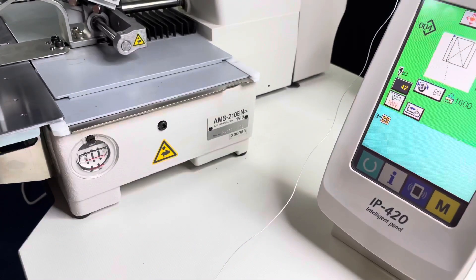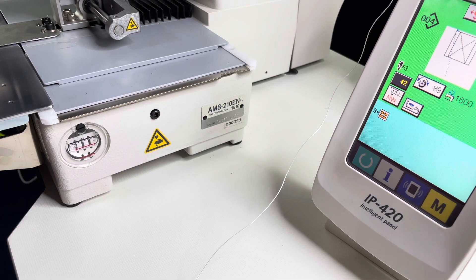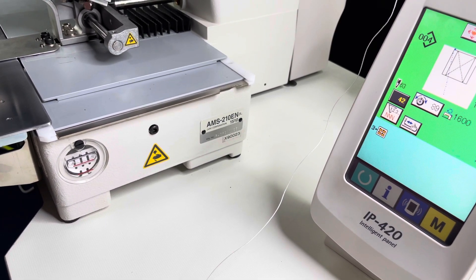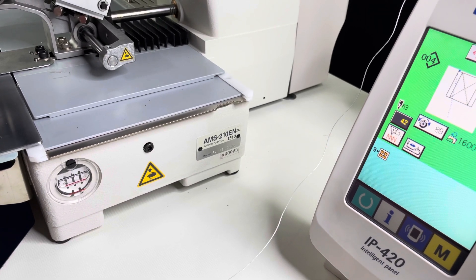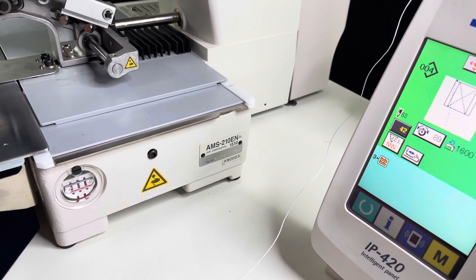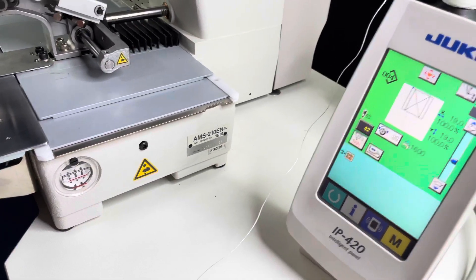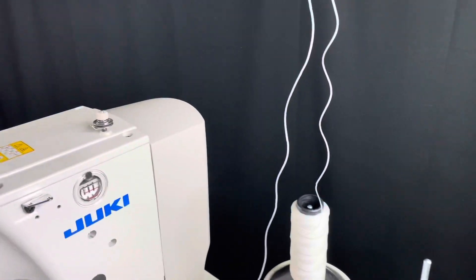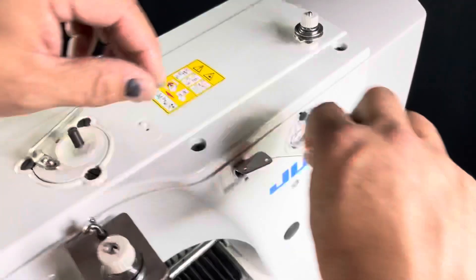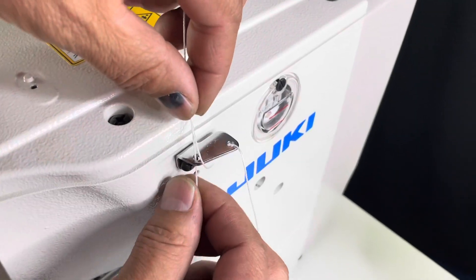We're gonna show you how to thread an AMS 210 N-series. This is the X subclass and it's super heavy duty. The field size on this machine is six by four inches — that's the 1510 model. Now the first slot here, it's gonna be through that guide in there, just like that.